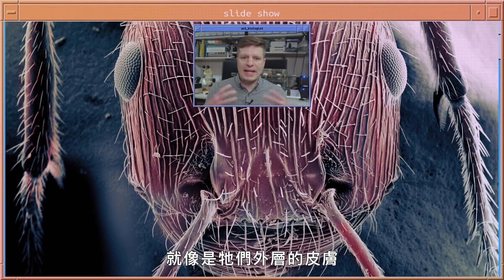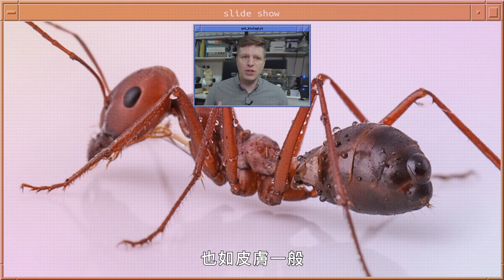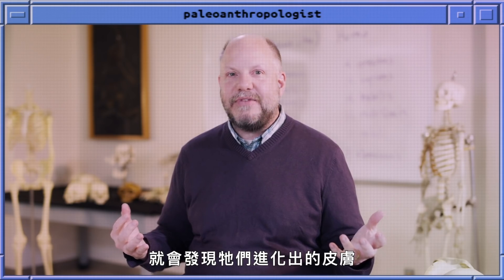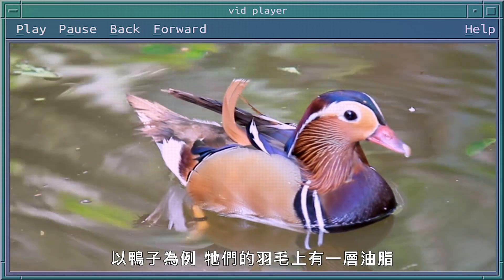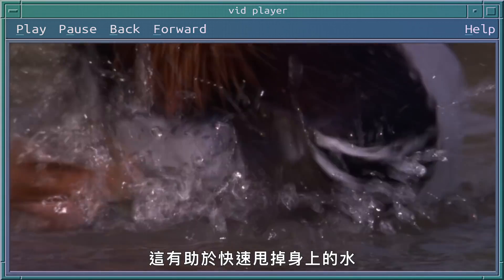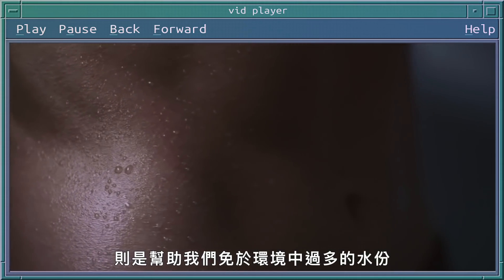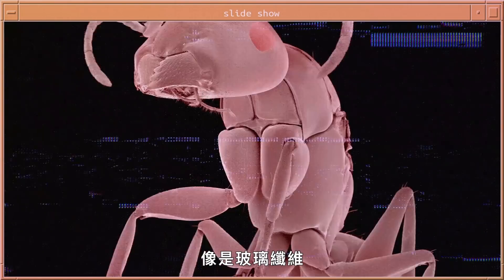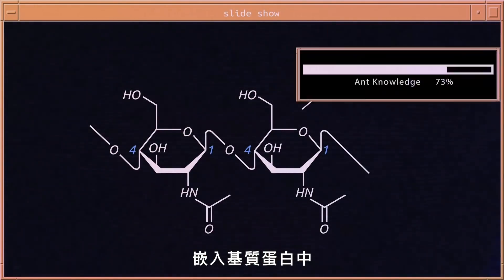The exoskeleton of an insect operates as both its skeleton and its skin. When we look at different types of vertebrates, you see ways they've evolved skin to suit their needs — for instance, ducks have oily feathers from their skin that help shed water effectively. We have oil in our skin that helps protect us from too much water. Insect exoskeleton is basically like a composite material — almost like fiberglass — composed of long chains of a sugar called chitin embedded in a protein matrix.